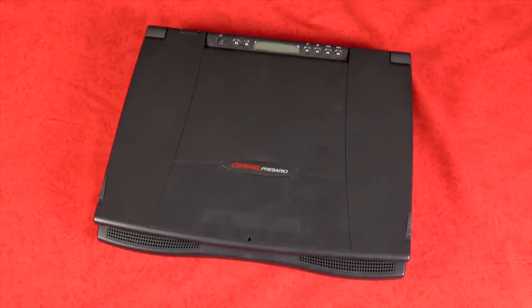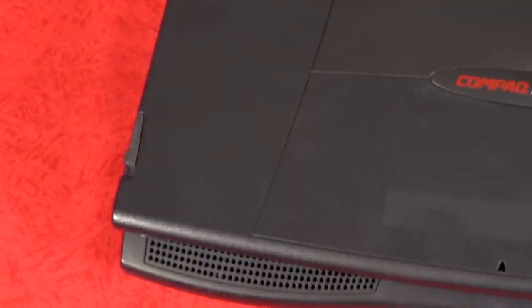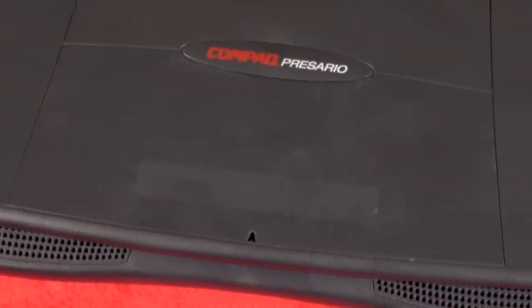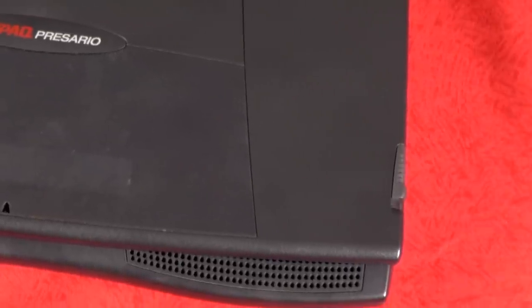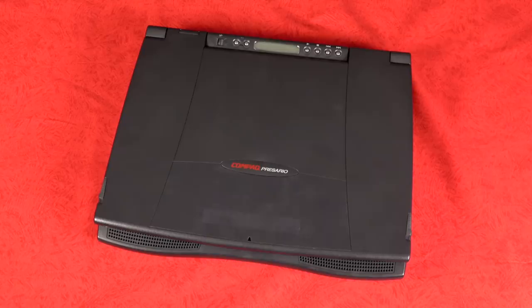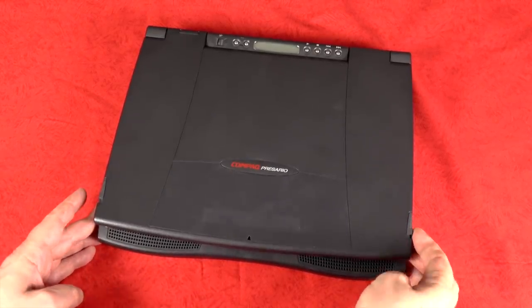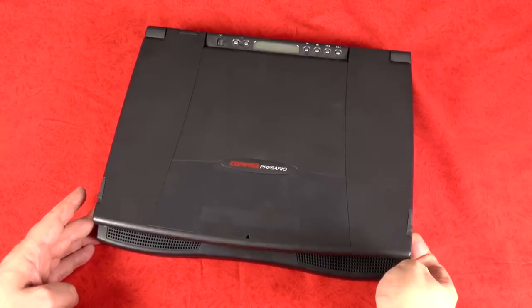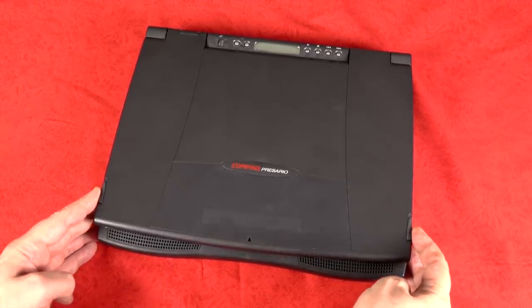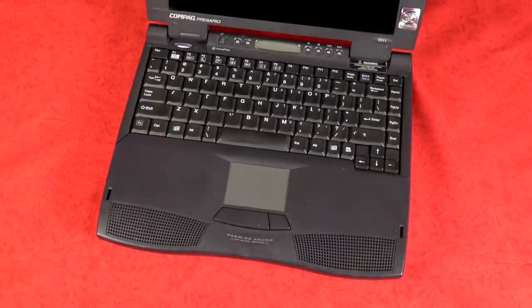Another feature I'd completely forgotten about were these latches on the top of the lid. These were designed to secure the screen and lid onto the laptop, which by today's standards seems kind of weird. I don't know why they needed to do this at the time, but I guess it was just designed to be more secure. It's a little quirky because you can't just use one hand to open the laptop — you actually have to use two.